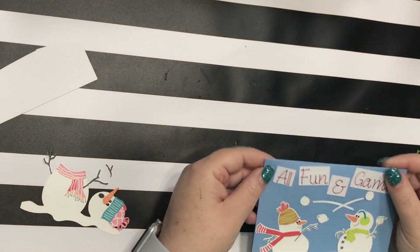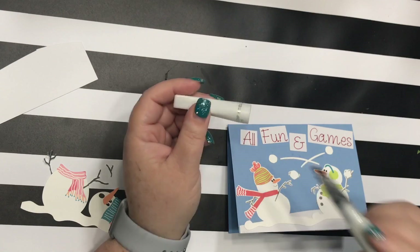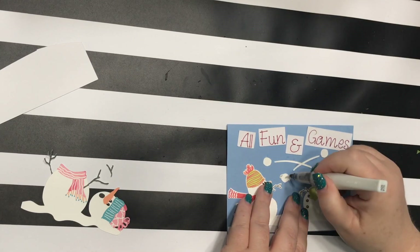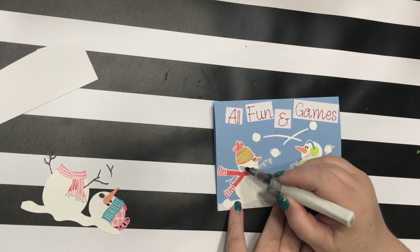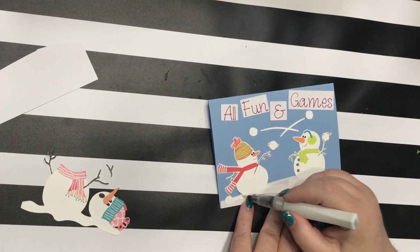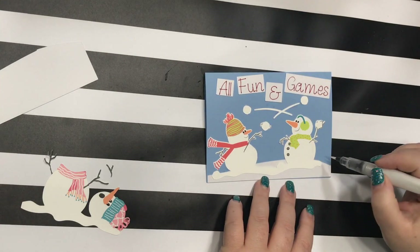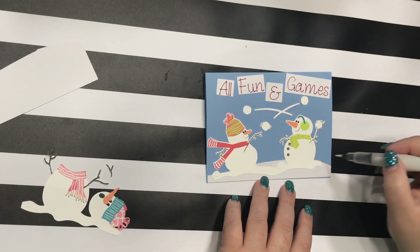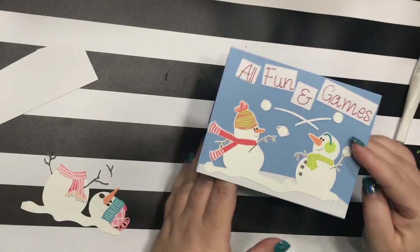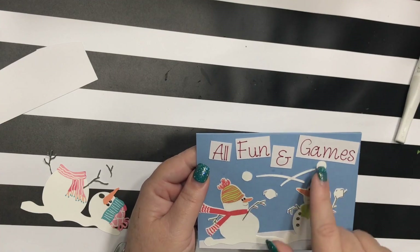There, we've got the front of the card done. I'm going to use my Wink-O-Stella — it's a glitter brush, it's clear glitter. There are many other pens like this with clear glitter, and I'm just going to add a little bling in the snow. Maybe add a little bling to the snowman too. So that's the front of the card — all fun and games — and you can pop these up if you wanted to, or pop up the snowballs.